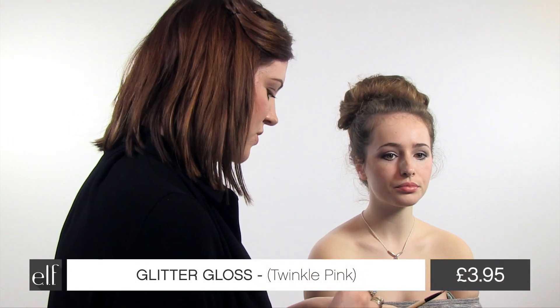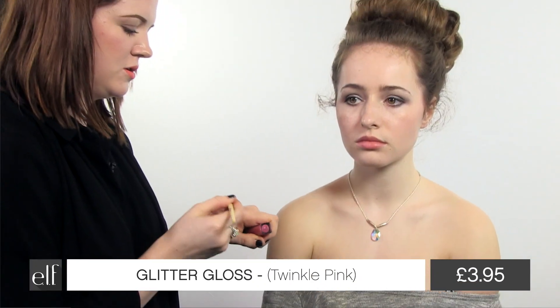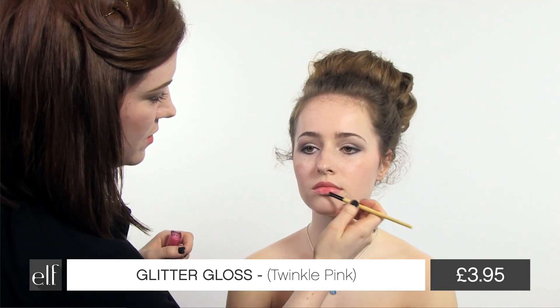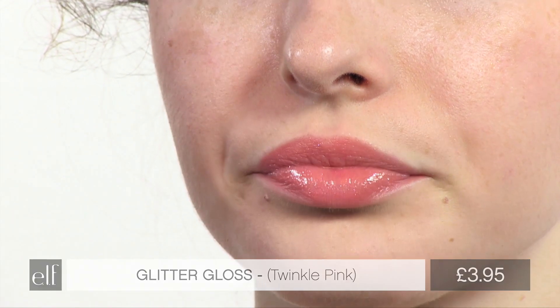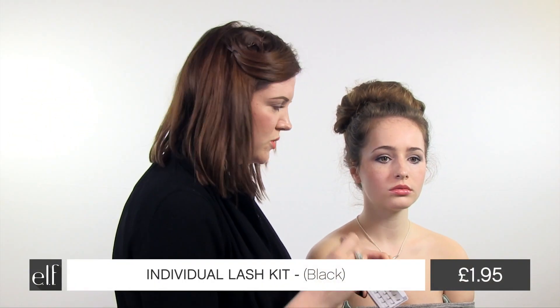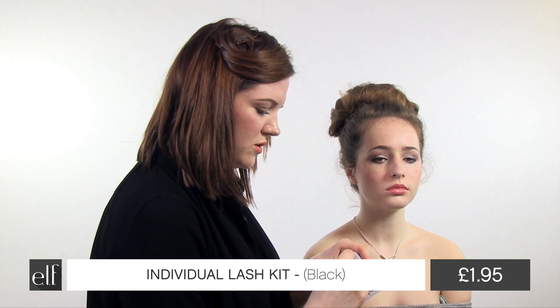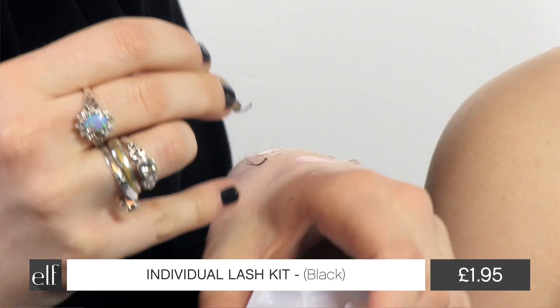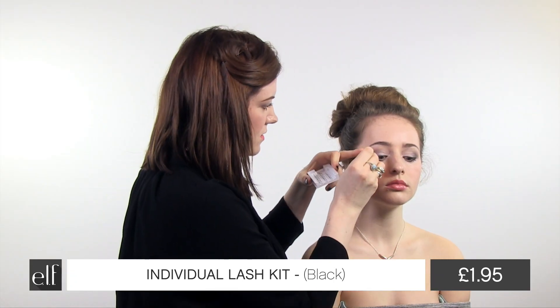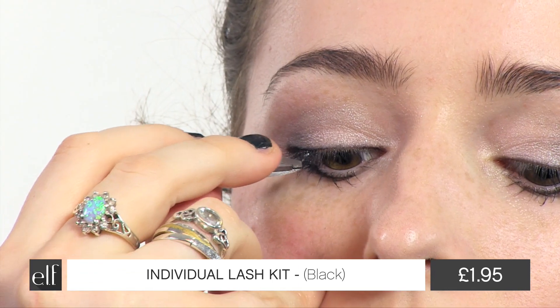And it wouldn't be a prom look without a bit of glitter, so I'm going to pop glitter gloss on, just a little bit, not too much, and just in the centre of her lips. Using the individual lashes, we're just going to add a few on to finish the look. These are much nicer than strip lashes and these just sit on top of the natural lash line.